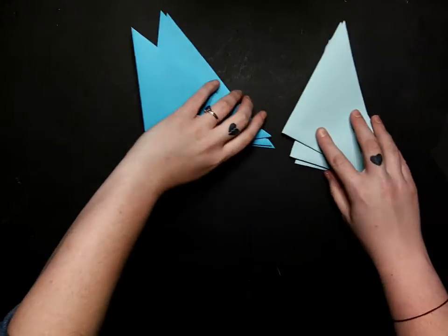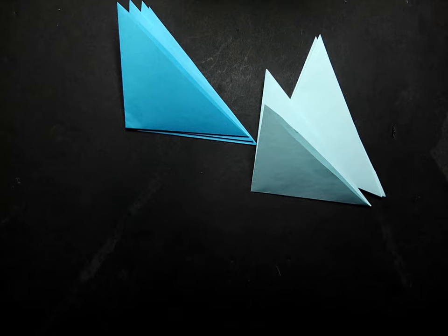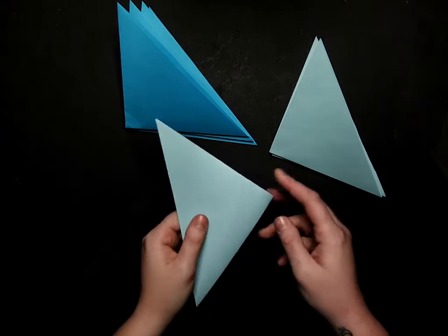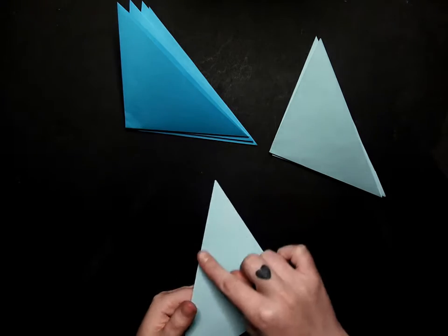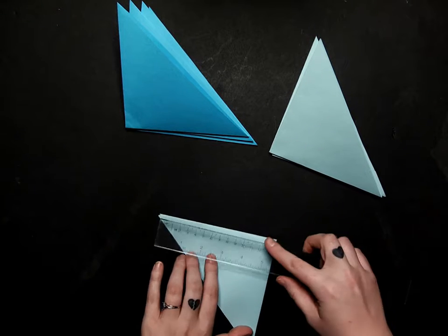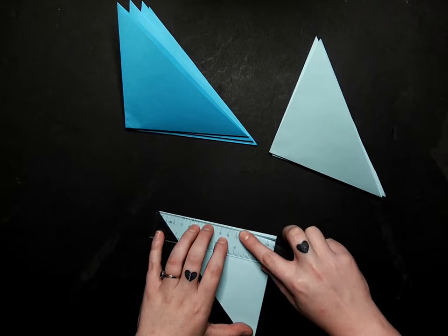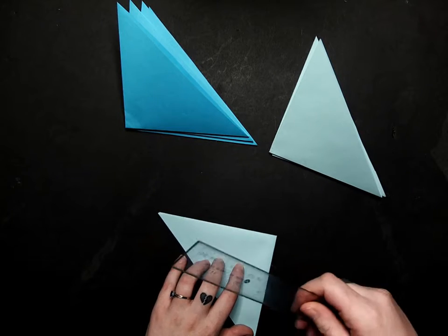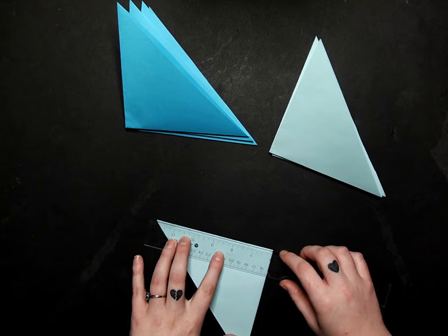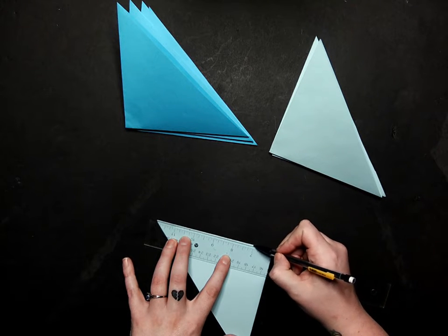Now that we've got those all folded, we're going to draw on our markings for where we're going to cut. We're going to make sure the fold is on the bottom and the long side is on your left. This is where your ruler comes in. We're going to line it up along the top edge — the open edge on the shorter side — and we're going to mark every inch along here.